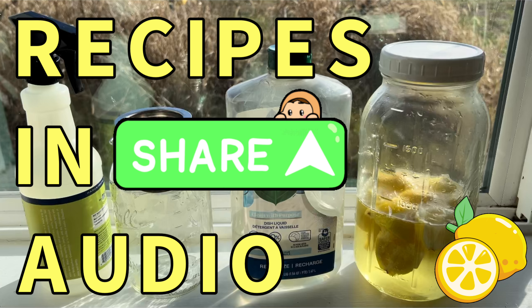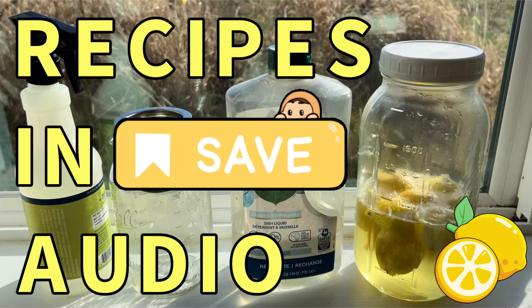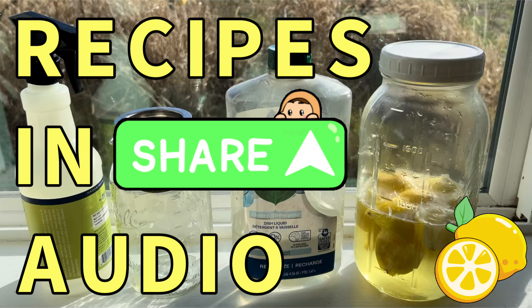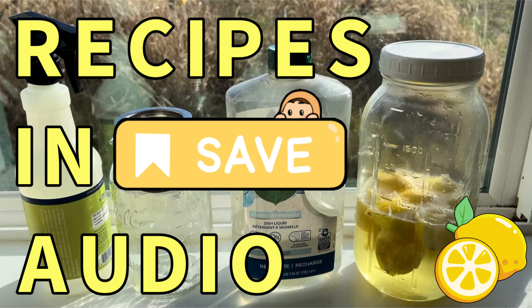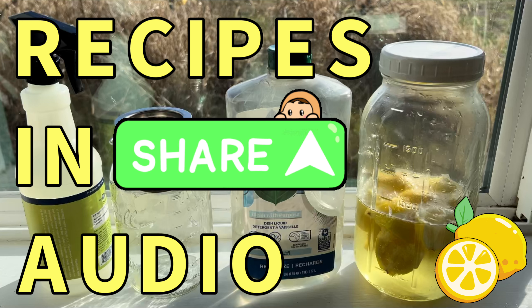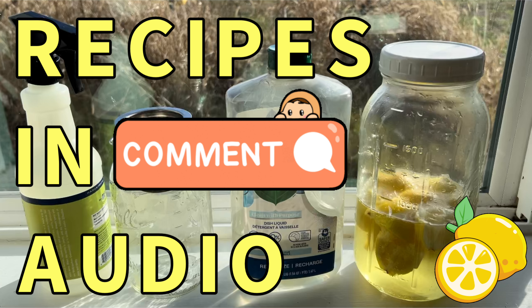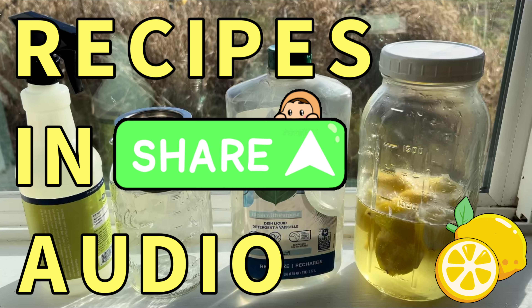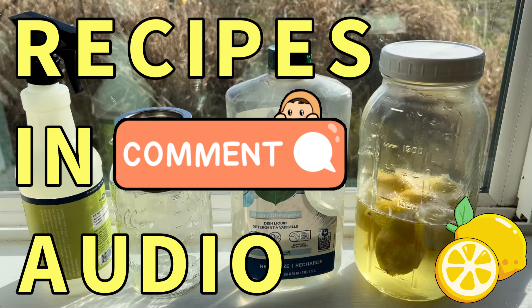Beyond that, you can use this as a homemade lemon-scented Windex. You're going to use your lemon vinegar — you can go as full as three-fourths full — then finish it with water and that's it. That will clean your windows really great or anything that has a shine to it. I don't personally use it on stainless steel but I think you could.